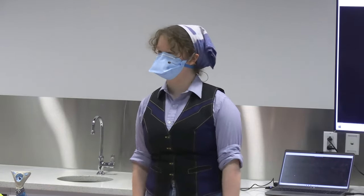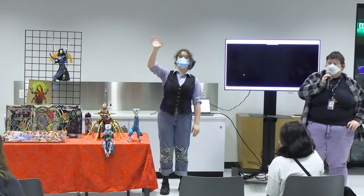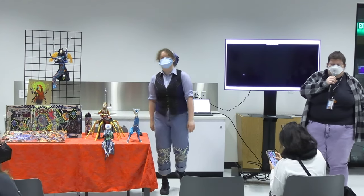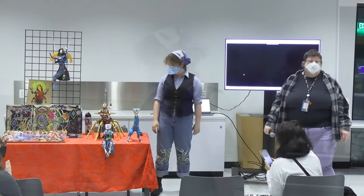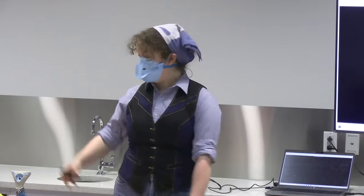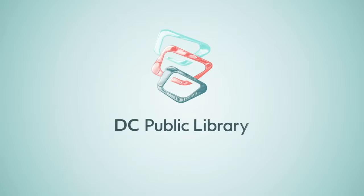Alright, I think that'll be it. Thank you to our real-life attendees and also to our Discord people and other online people tuning in. Bye, internet! Thank you all.